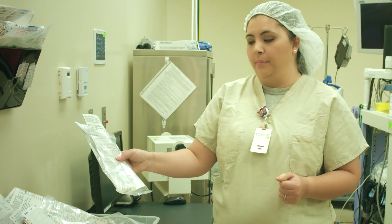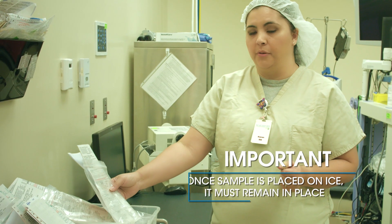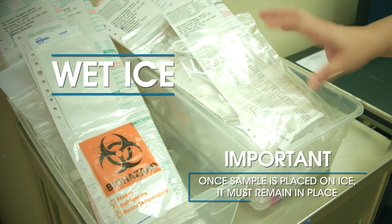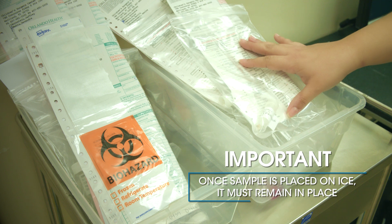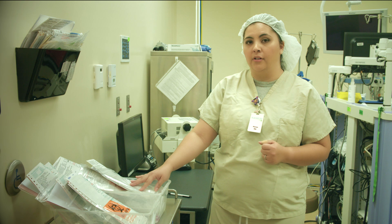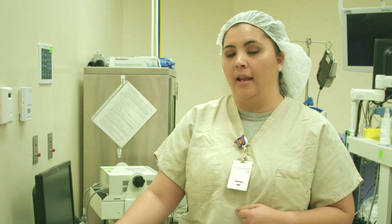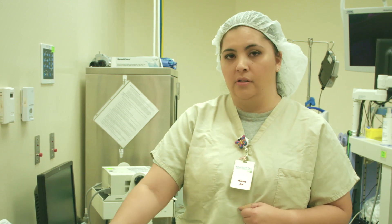This is a disaccharide sample. This sample gets placed on ice shortly after being retrieved from the patient. We here in our facility have only wet ice available to us, so we do place it on wet ice. You are able to place these on dry ice as well or a freezer. Once this specimen is placed on ice, it must remain frozen for the entire time during transportation and arrival to the lab. We keep it on wet ice until we get a courier that has dry ice available, and from there they are transported frozen.